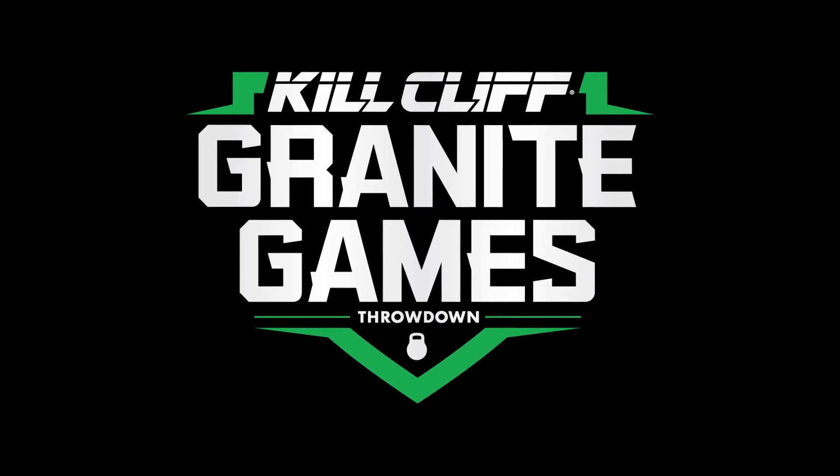For more information on loading and movements per division, visit thegranitegames.com.